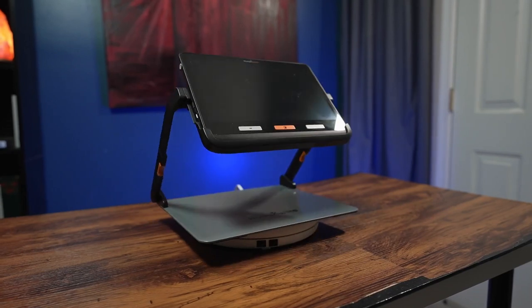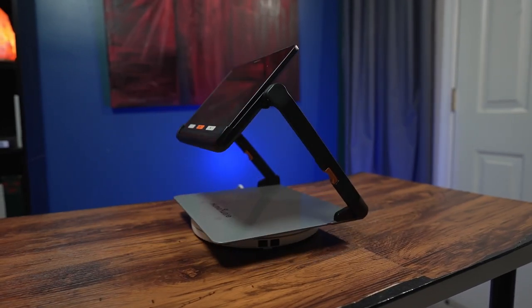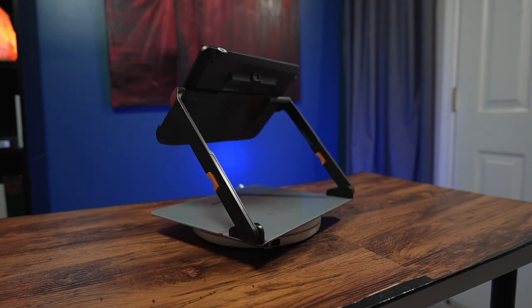The Explore 12 is brought to us by HumanWare, and it's the largest size in their Explore line of video magnifiers. A big thank you to HumanWare for sending this demo. I will have all the contact information and links in the description box down below.